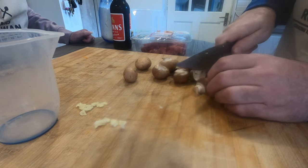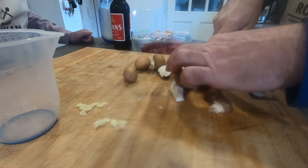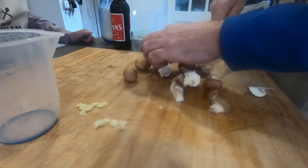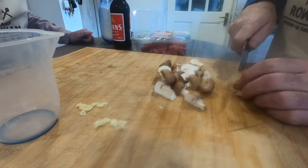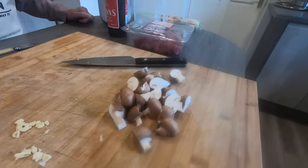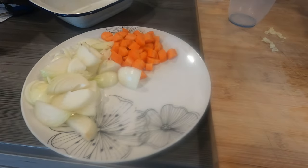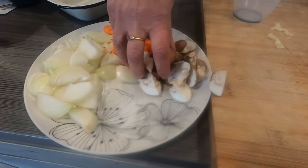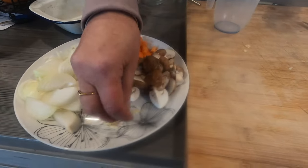Onions chopped, so we'll crack on with the mushrooms now. The bigger ones we're just going to quarter, the smaller ones we're just going to half. We're not being particularly fussy — just chop them quite rough, as long as you've got a little bit of substance left in the pie when it's done. That's all mushrooms done. We've got our garlic, garlic granules if needed, our carrot, and our onion — we'll get them all on the plate together, because they all go in the pan once we've seared the meat off.